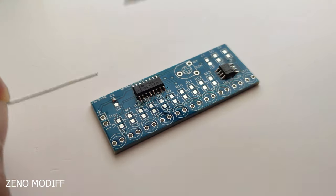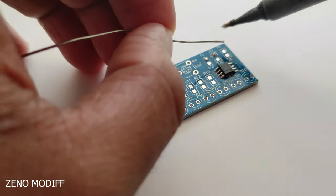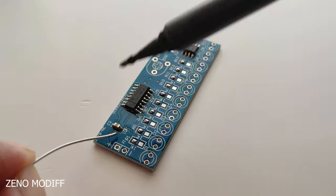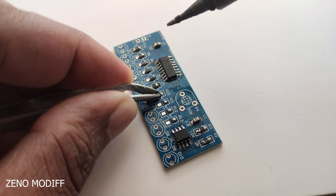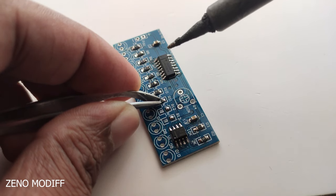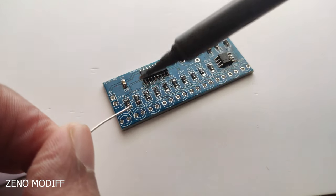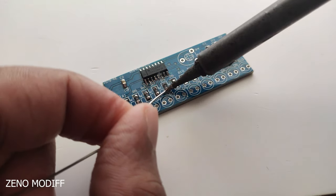Then tin the pads for the capacitors and the remaining resistors one by one. Then fix the capacitors one by one — here we have three capacitors. Then we have 13 resistors. I am using tweezers, then soldering one side of the resistors one by one. I have soldered the underside of the resistors properly by using a pointed soldering iron. It's an easy method to solder.